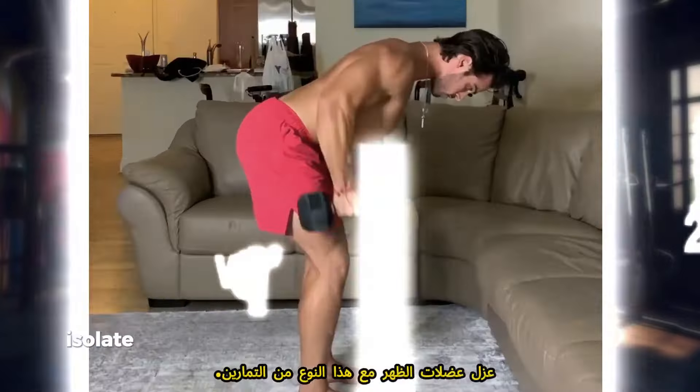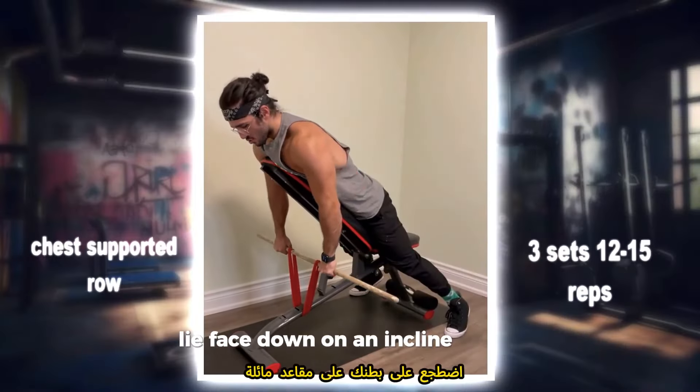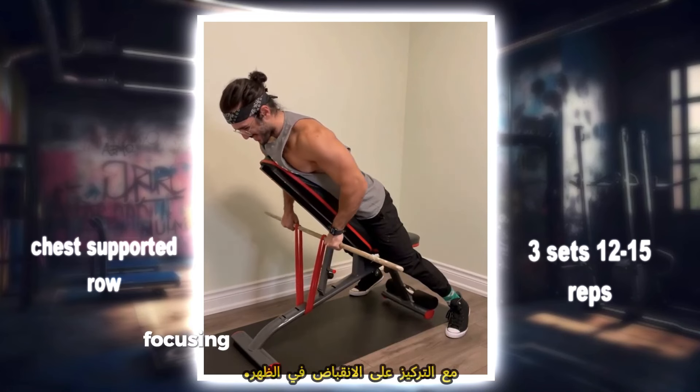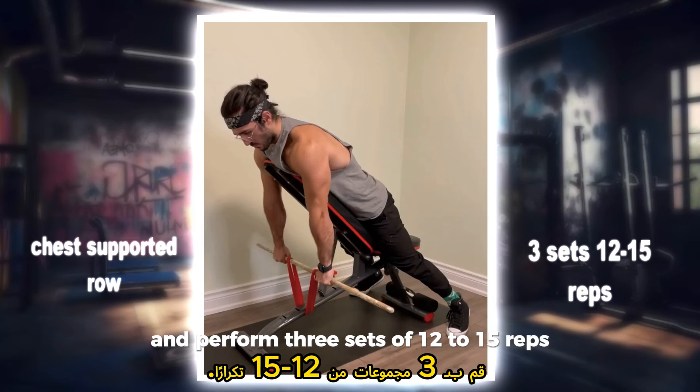Chest supported row: isolate your back muscles with this supported variation. Lie face down on an incline bench with dumbbells in hand and row the weights towards your hips, focusing on the contraction in your back. Perform three sets of 12 to 15 reps.